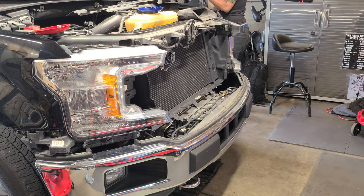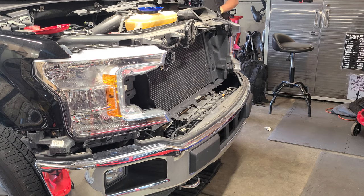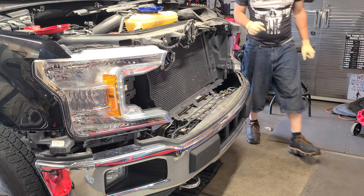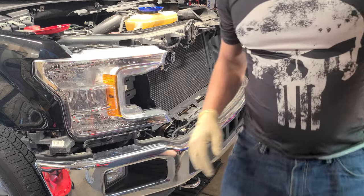Let's put this on something beautiful like a nice quilt so it doesn't get scuffed or scratched. Always be professional in what you do. Had a couple of rocks in the grill. It's a very well-built grill — nice and heavy, not a cheap penalty grill. Now we have access to our horns right here.